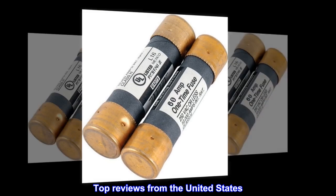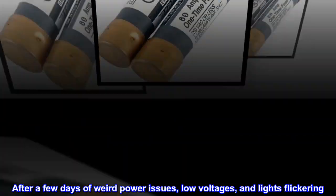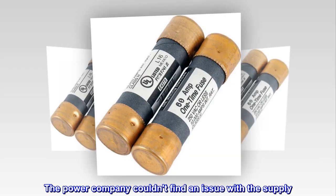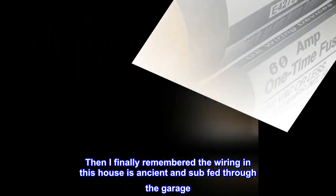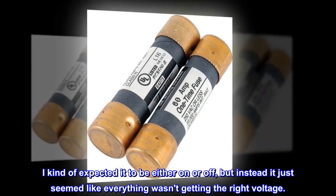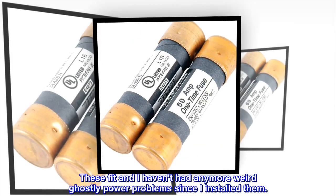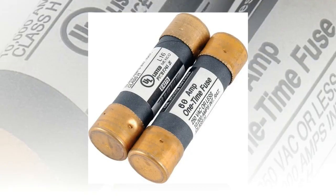Top reviews from the United States. Working out great at a decent price. After a few days of weird power issues, low voltages, and lights flickering, the power company couldn't find an issue with the supply. Then I finally remembered the wiring in this house is ancient and sub-fed through the garage. And lo and behold I had a blown fuse out there. I kind of expected it to be either on or off, but instead it just seemed like everything wasn't getting the right voltage. These fit and I haven't had any more weird ghostly power problems since I installed them.